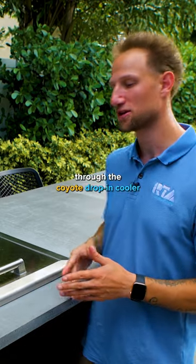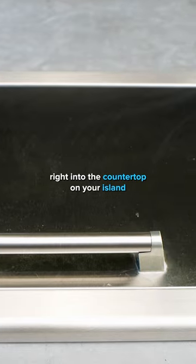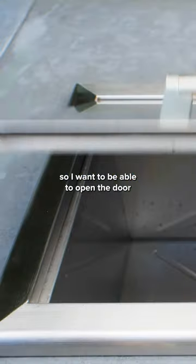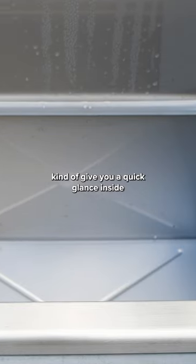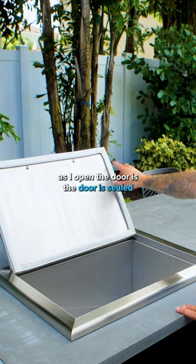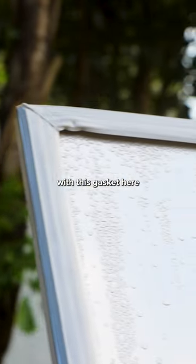I want to give you a quick walkthrough of the Coyote Drop-In Cooler. This is an appliance that can be incorporated right into the countertop on your island, and the appliance is cool in a lot of ways. I want to open the door and give you a quick glance inside. One of the first things you're going to notice as I open the door is that it is sealed with this gasket here.